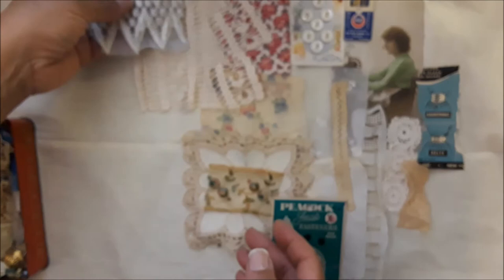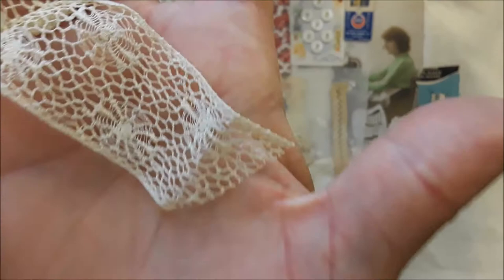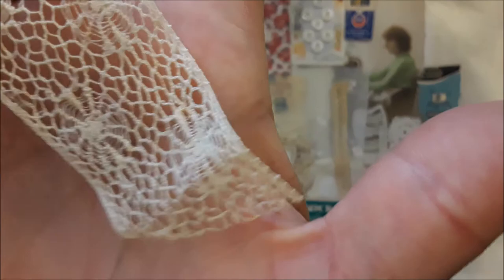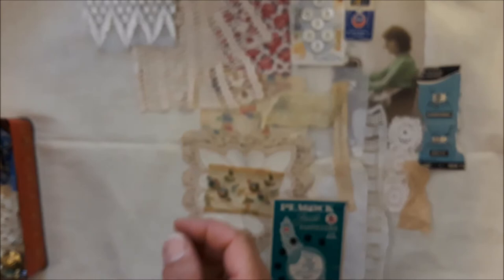More antique lace remnants — this probably came from a collar or chest piece of sorts. Look at the webbing on that — how beautiful, very detailed and intricate. And then here's the center of it where it was sewn together.